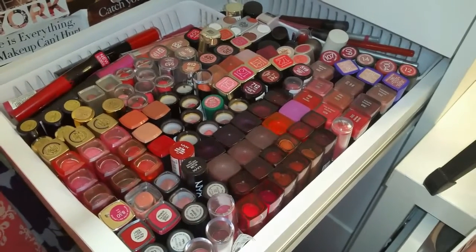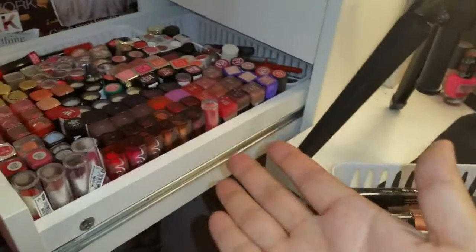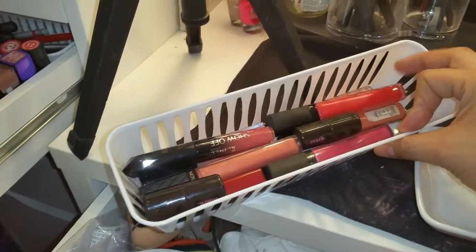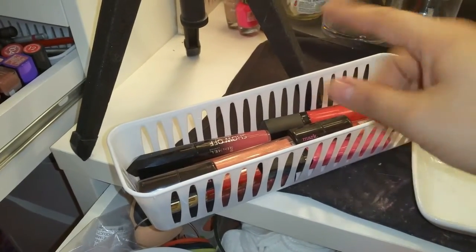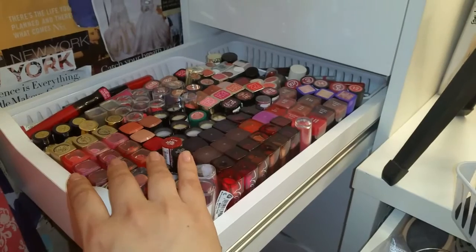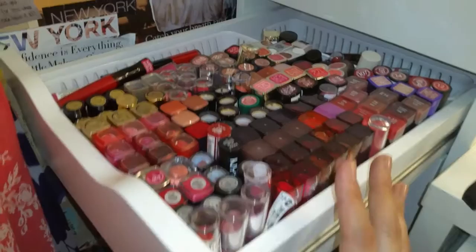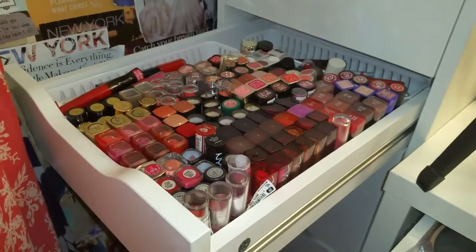I can see everything now, so maybe I'll actually use some of this stuff. The third container — I was going to leave it in there but obviously there's no room, so I'm keeping it out here. These are the products I'm going to go through and see whether I want to keep them — probably most will go because I just don't like lip glosses. Little by little I will go through this drawer. I hope you guys enjoyed this video and I hope you're all doing well — talk to you soon, bye!